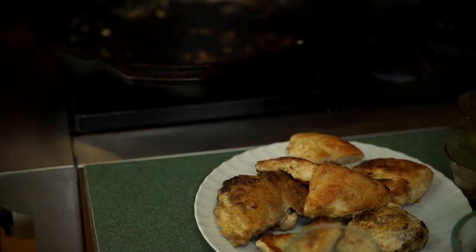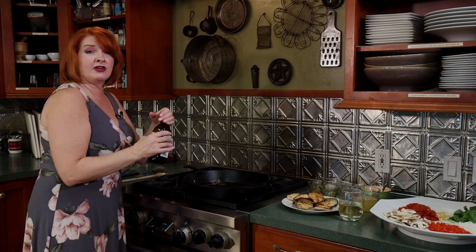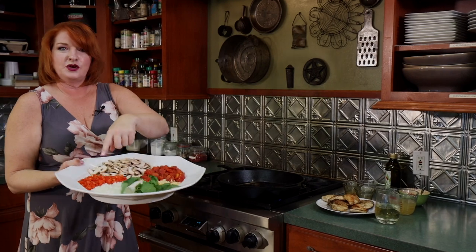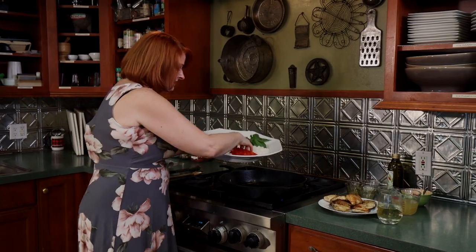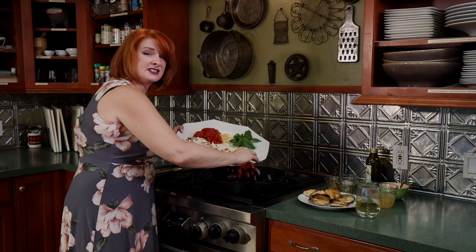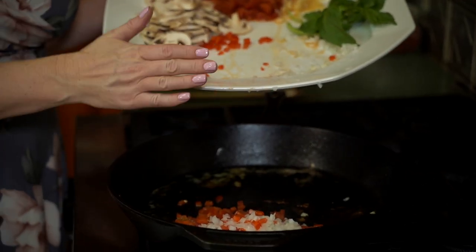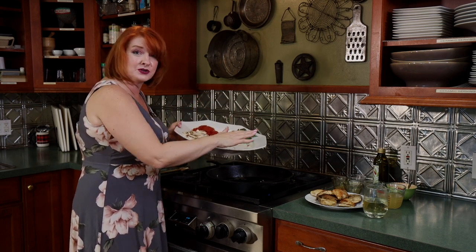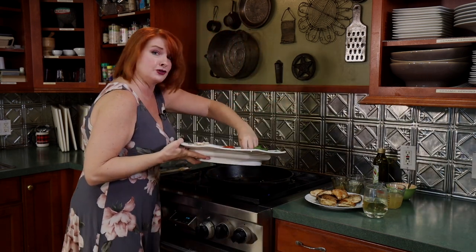I've turned the temperature down just a little bit. Let's go ahead and sauté our vegetables. I'm going to add a little bit more olive oil because the flour soaked up some of that oil and butter, just to make sure we still have that non-stick coating. I've got onion, red pepper, and garlic to start with. I like to start with something in the pan before I put that garlic in because garlic can burn so quickly, and once it does it's very bitter. If that happens, take your pan off the heat, wipe it out, and start over.